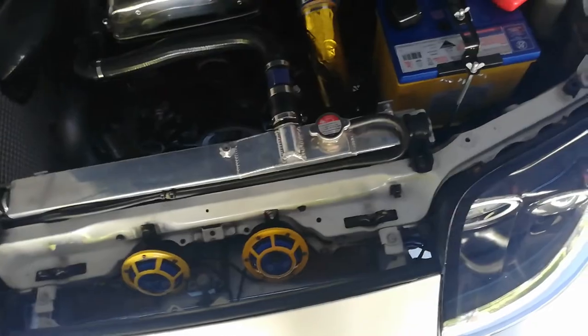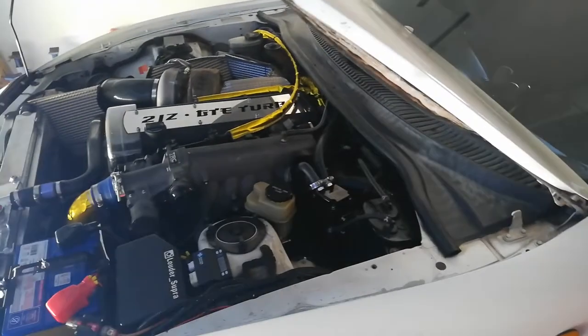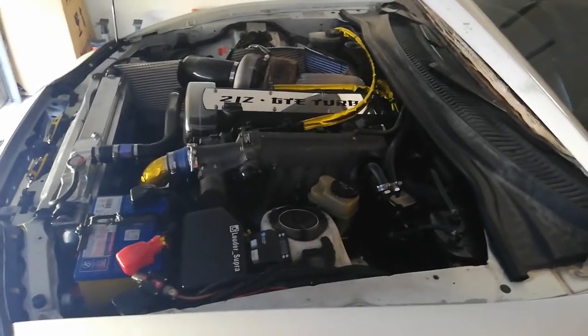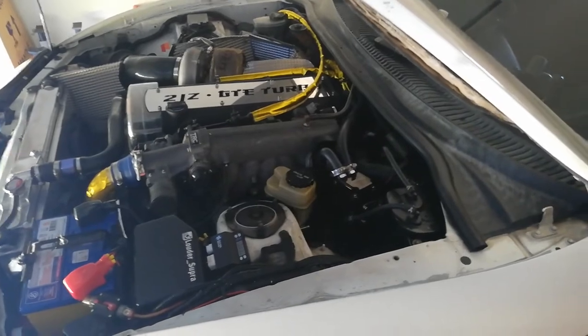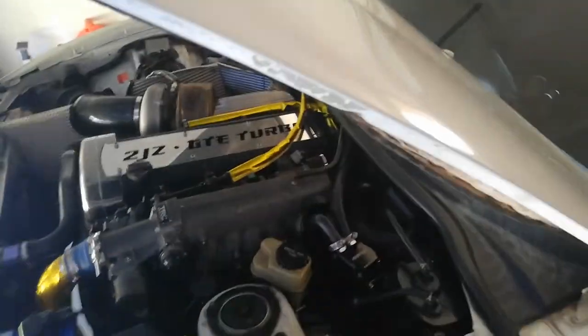I'm thinking about putting an air horn on the side for something more serious. I've got a big race event coming up this weekend at the Gold Coast in Australia for the V8 Supercars — it'll be really good. I haven't been doing much to the car lately with that coming up. I'll get back into it after and do a few more mods. If you don't follow me on Instagram, check out louder_supra — I've got some videos up there of the car being pushed hard.